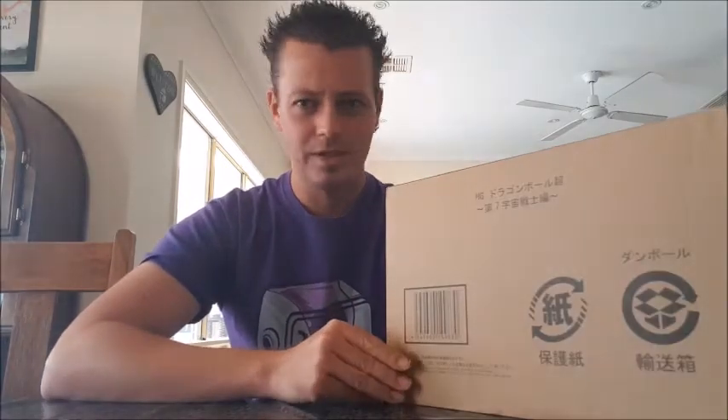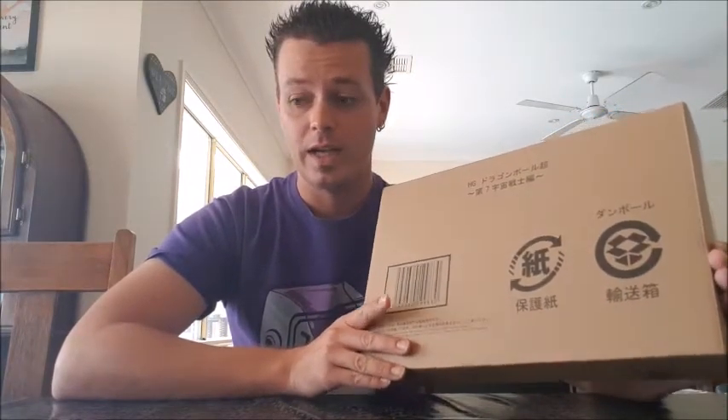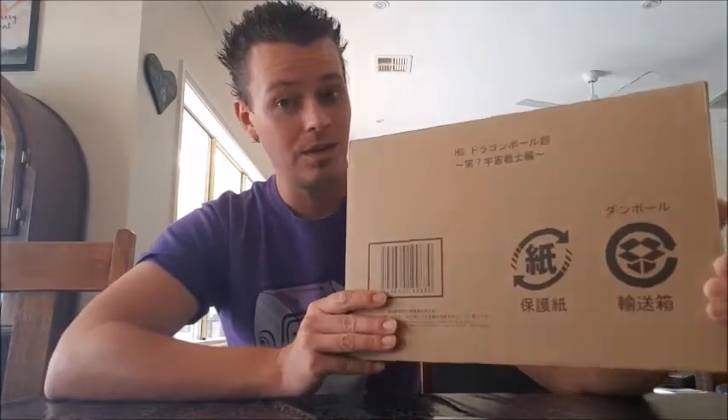If you guys have never heard of Gashapon figures before, they're small figures that you can get in those vending machines in Japan — and a few other countries as well. This isn't the kind of figures I usually get for Dragon Ball; I usually get Banpresto. But I really really wanted this. It's a full figure set called HG Dragon Ball Super Universe 7 Warriors Edition — all 10 Warriors from Universe 7 in the Tournament of Power. I'll be unboxing this and revealing something at the very end of the video.